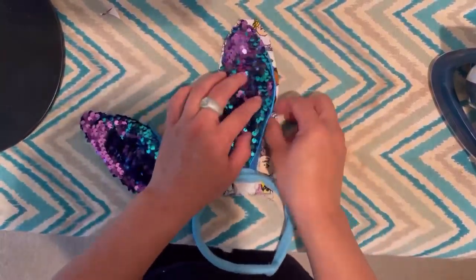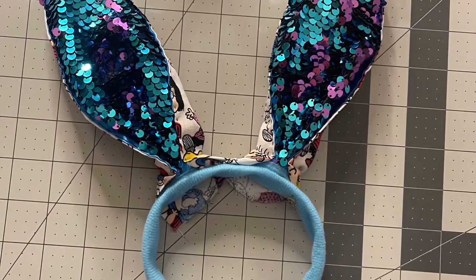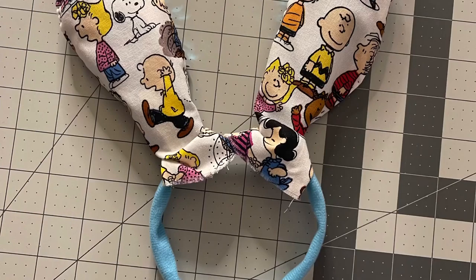A lot of measuring to make sure it's about the right size. I did sew them on by hand here — you can see my little stitches. This is what the back looks like.